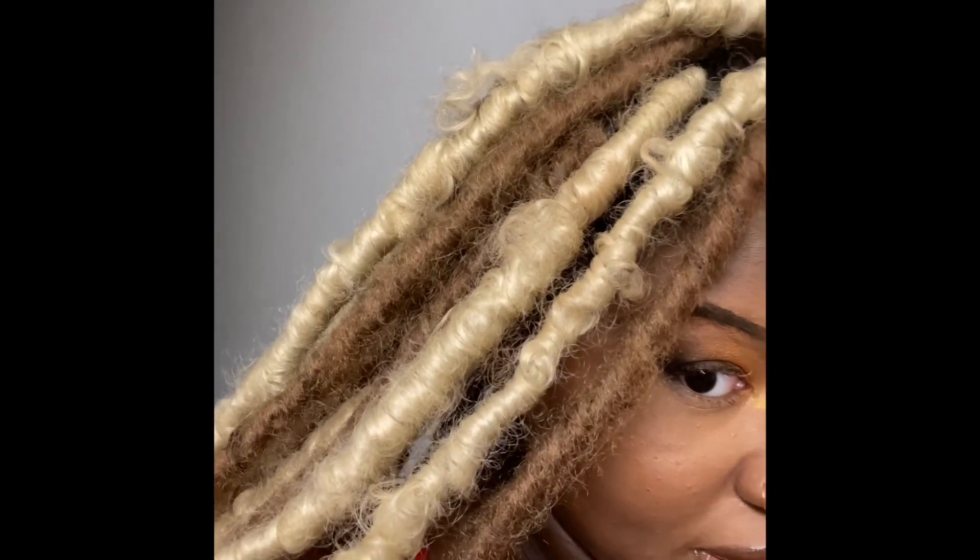Look at the hair, lovelies. If y'all have not peeped already, look at that. I was doing that whole tutorial as if this was like the worst time I ever did my hair and now I think it's like the best.